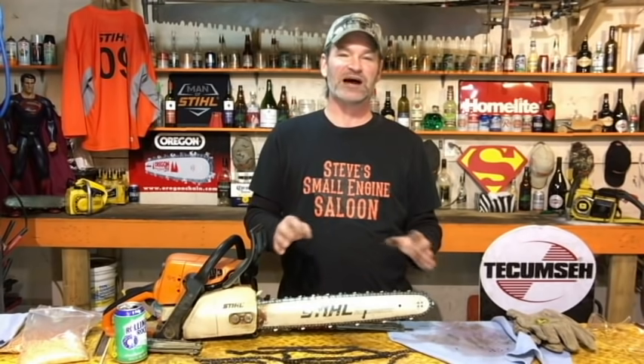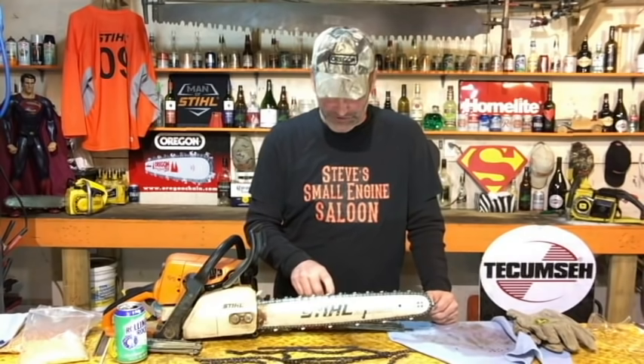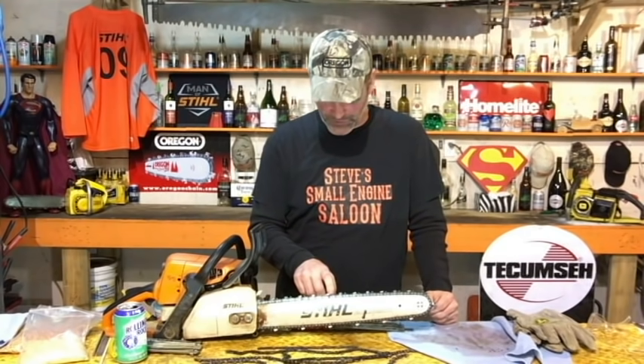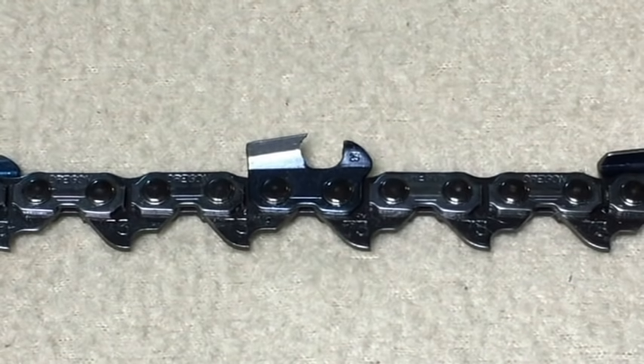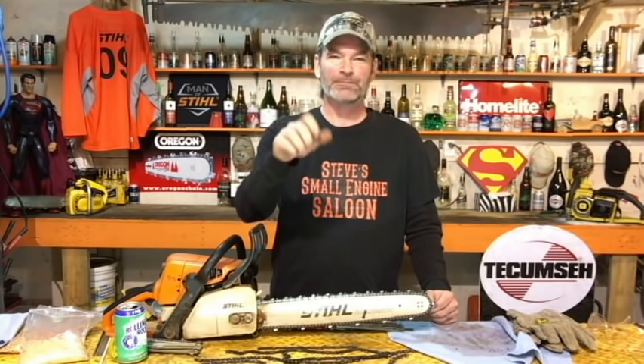There is another critical component to sharpening your chainsaw that a lot of people don't even discuss — the depth gauge, or rakers. That's the little piece right in front of your tooth that you just sharpened. The raker controls how much of a bite that tooth is trying to scrape under the wood. If it's too high, it takes little tiny bits of powder off. If it's too low, the chain will literally stall in the wood because it's trying to take out more than the chainsaw can pull through. So we want those rakers at the proper height.